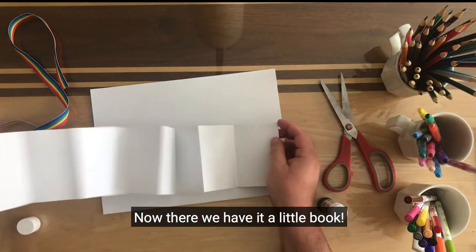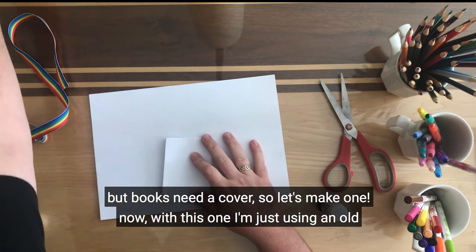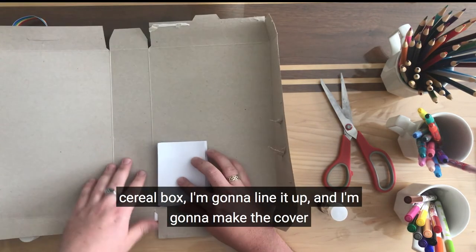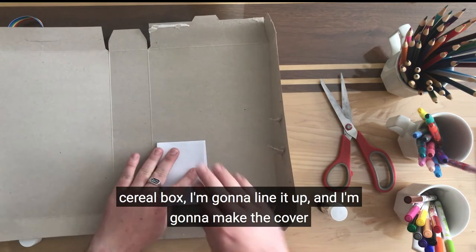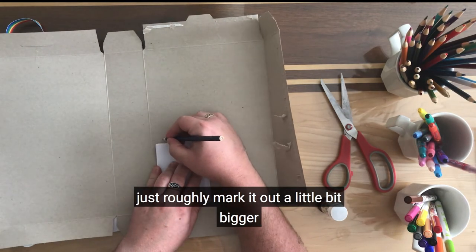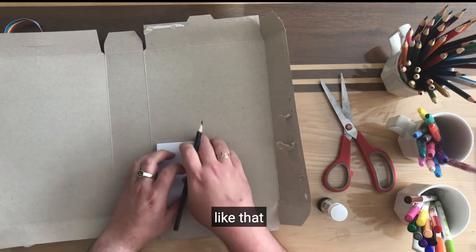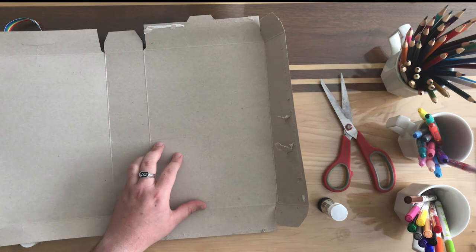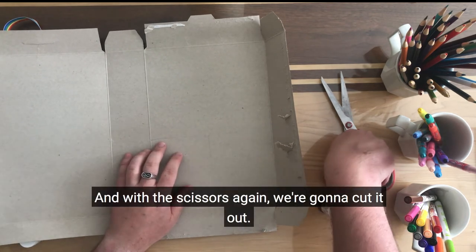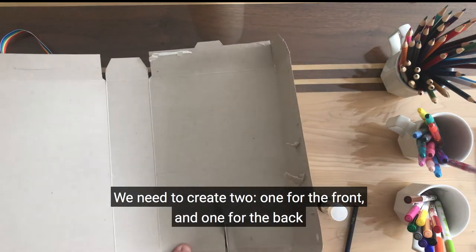There we have it — a little book! But books need a cover, so let's make one. With this one I'm just using an old cereal box. I'm going to line it up and make the cover slightly bigger than the book itself. With a pencil or a pen, just roughly mark it out — a little bit bigger, like that. And with the scissors again, we're going to cut it out. We need to cut out two: one for the front and one for the back.